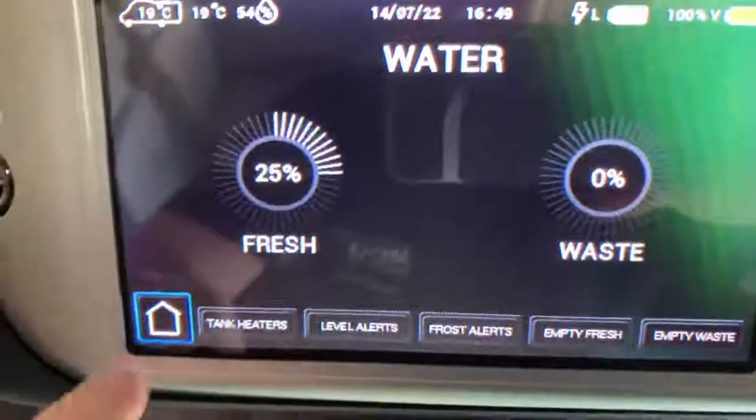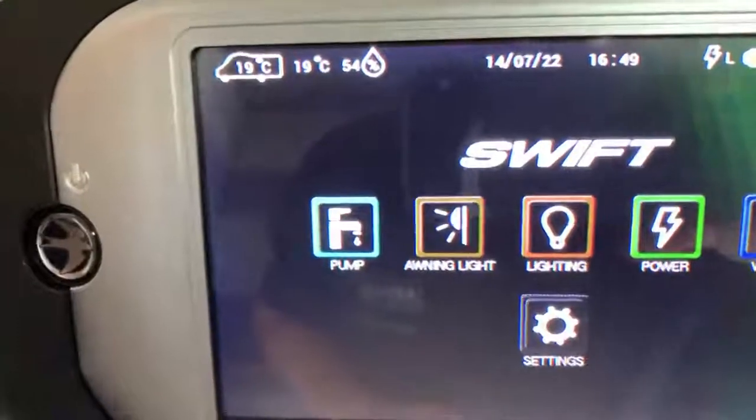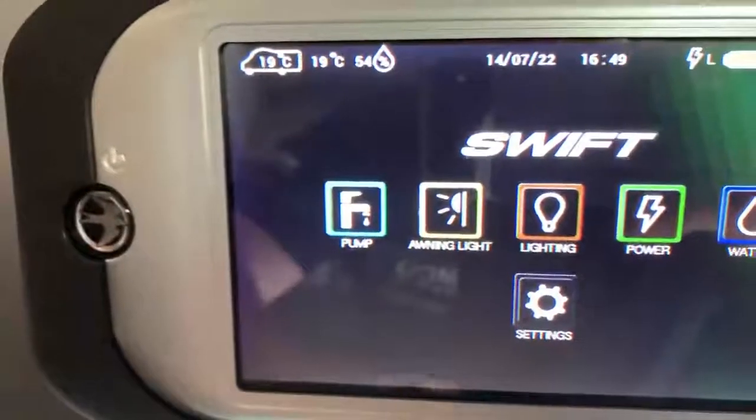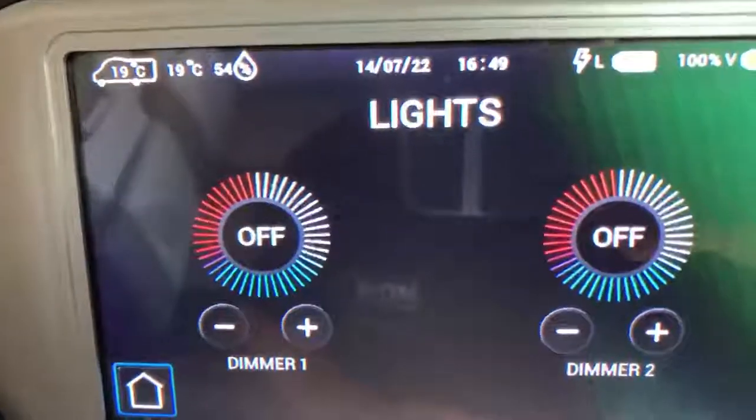Now that I know I have water on board, I'm going to turn on the water pump by pressing the pump button and the surround will illuminate to show it's on. It's the same for the awning light — just press and the surround will illuminate showing that it is on — and again the same for the lighting.